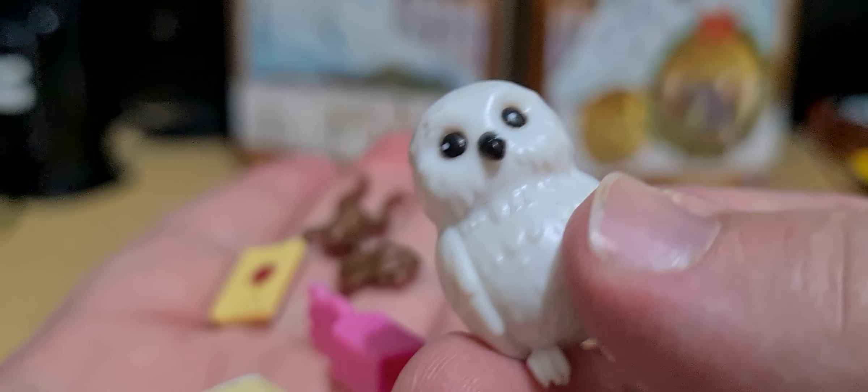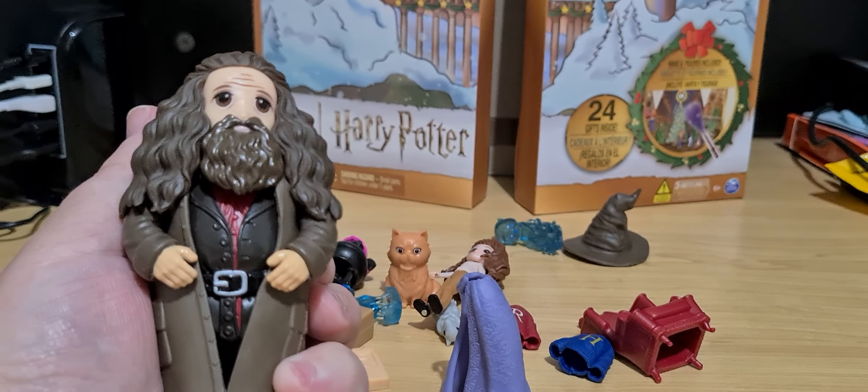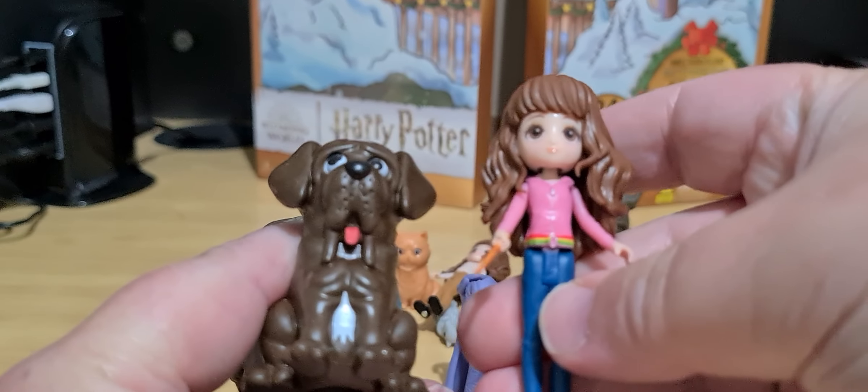Hedwig is also from the start of the movie when Harry goes to Diagon Alley. You're not going to believe this — I found Hagrid, Fang, and Hermione.